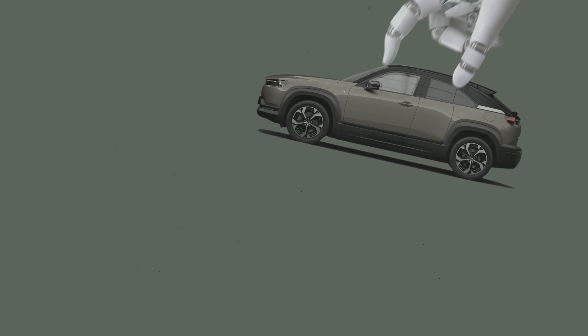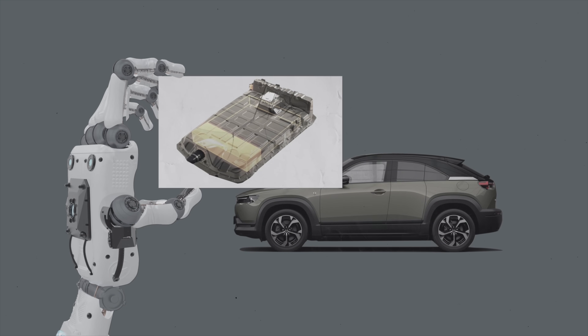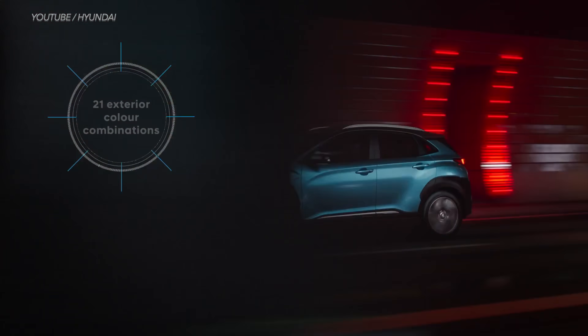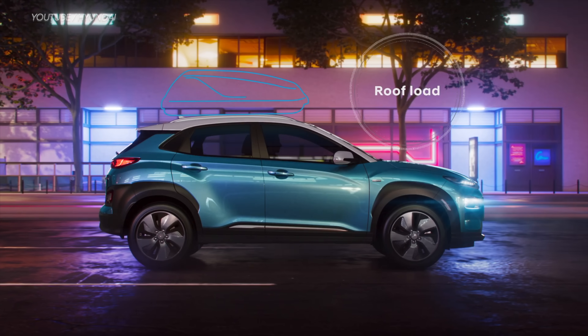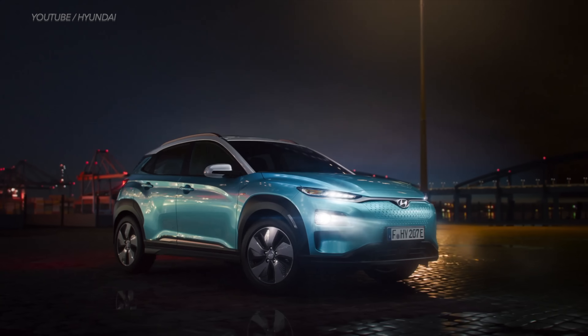The problem with the MX-30 BEV is that it's powered by a 35.5 kilowatt hour battery pack — a tiny battery means tiny range, only about 124 miles, and that's on a good day. To put that into perspective, just look at the EVs the MX-30 is competing against. Take the Hyundai Kona Electric — it offers more than double that range, and on top of that, the Kona Electric has a lower starting MSRP, so it's a no-brainer which EV offers more value.